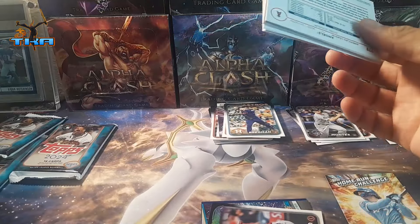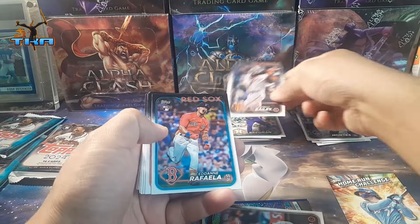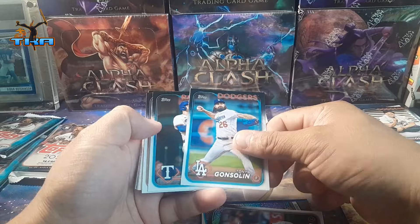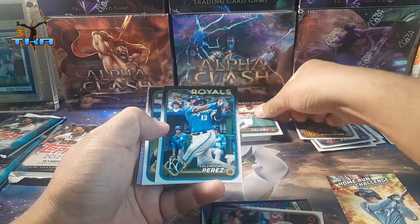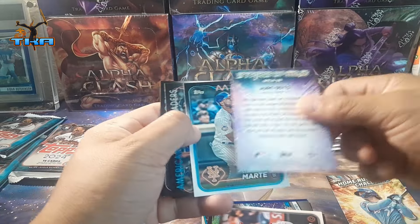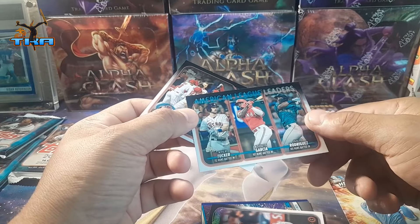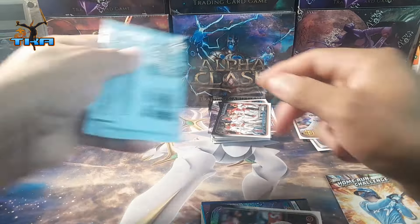I was only gonna open one but I was like, hey, I got three of these. I just wanted to open them and see what's inside because I bought a couple more at Walgreens and Walmart. Alright — Max Muncy, Amir Valdez, Framber Valdez, Vimael Diaz. Juan Soto Stars of the MLB, Sony Gray, another one, American League Angels — nothing so far.